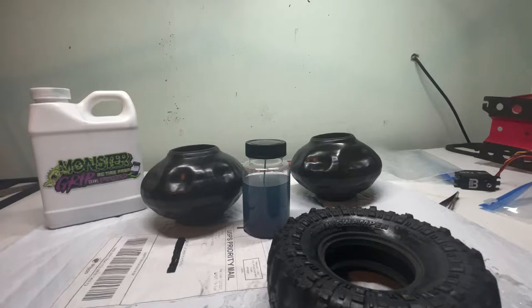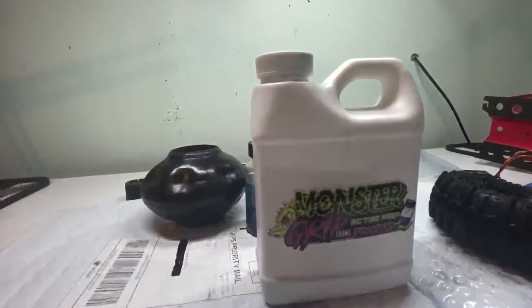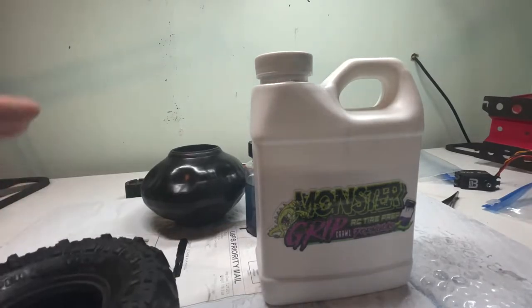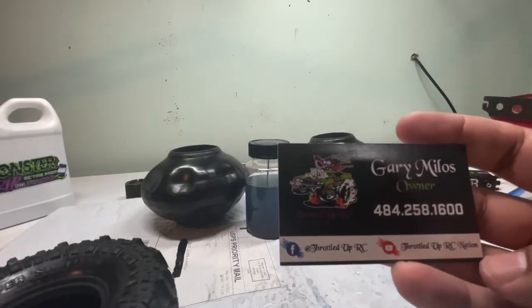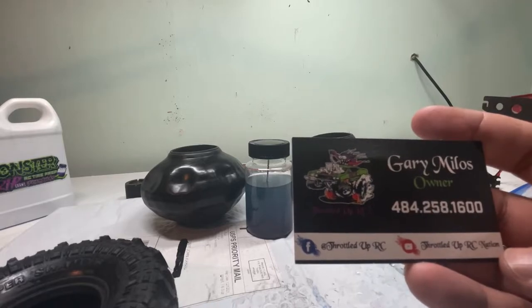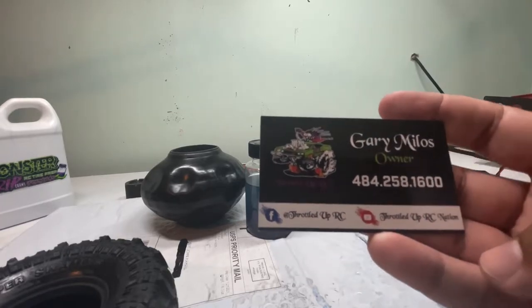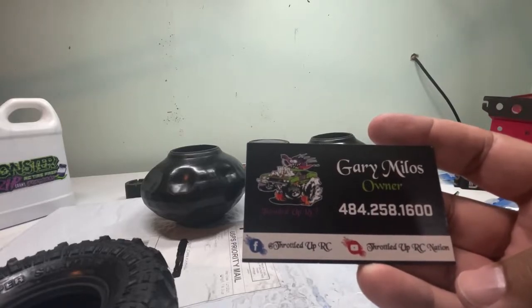Okay guys, let me explain what this is. This particular product is a tire conditioning formula. It is not a prep or a tack as they would call it in the RC drag world. This is 100% a conditioner for crawler tires. It is made by Throttled Up RC — you can check them out on Facebook and YouTube. The owner is Gary Milos, and if you have any questions I couldn't answer, there's a lot of information on YouTube.